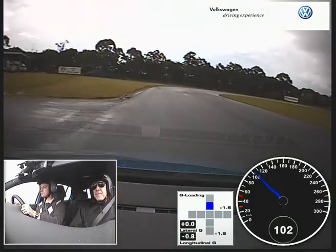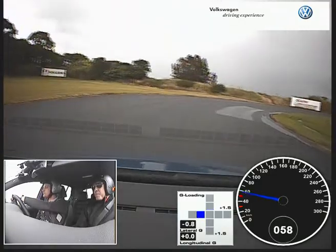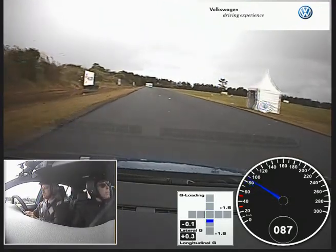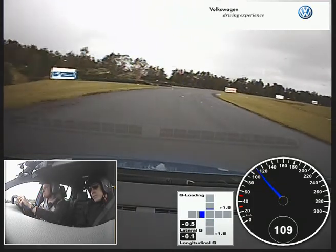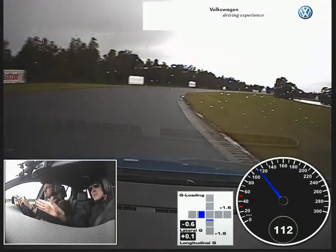And brake. Turning in. Power out — a bit too much. That's alright, it's all good. Just a bit of a lift and a look through. Looking. Feeling good, got good speed. Balance. Power out. Nice.